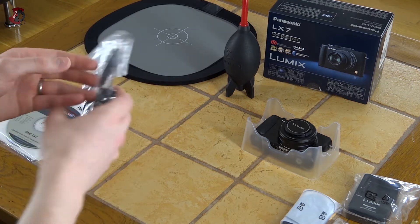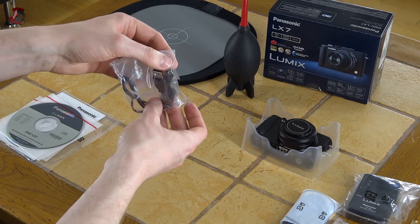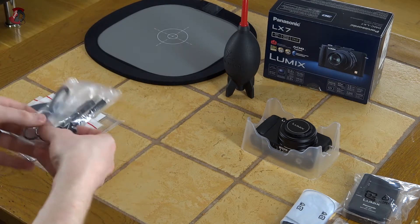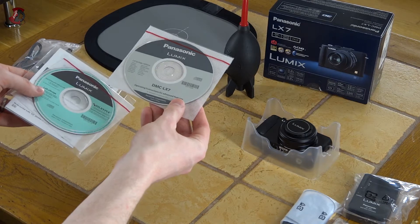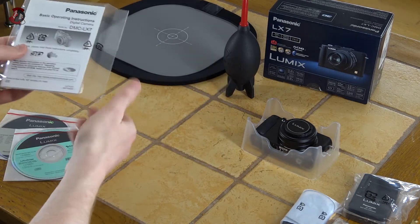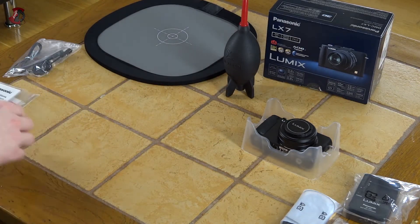You also have a micro USB cable which is a disaster. It's not really a standard so you can't use your cable from the phone — it's a bit disappointing, Panasonic. You also have operating instructions for advanced features, some software, and basic operating instructions. So pretty slim packaging, not too much in there, and that's the camera itself obviously.